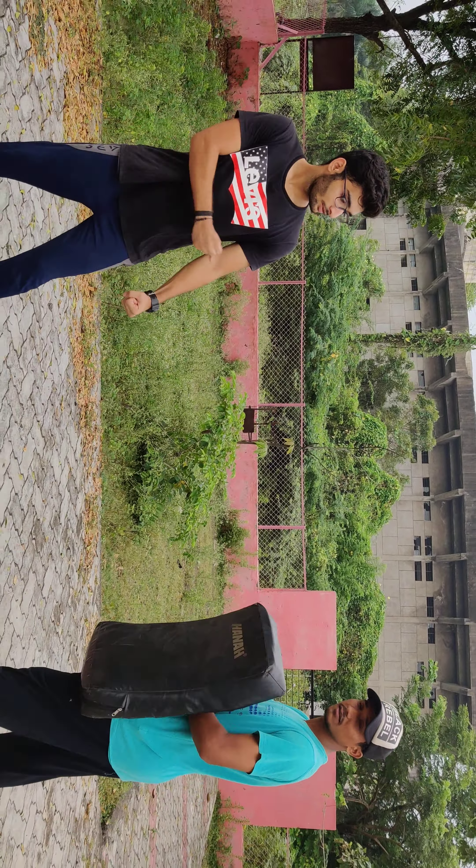Before jumping back kick, you need to get a simple jump kick first. So first we will see, after that I will tell you. This is the first day to learn jumping back kick. So I have done this first day — this is a good performance. I am going to tell you first how to do the performance.